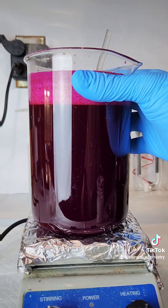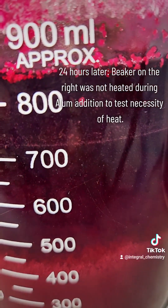Once this part is done, I allow it to sit overnight to allow all of the insoluble pigment to settle to the bottom.